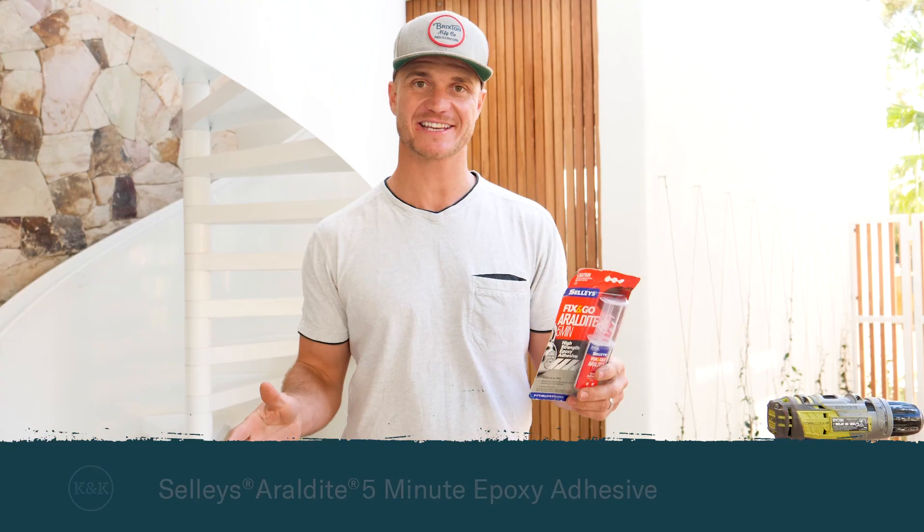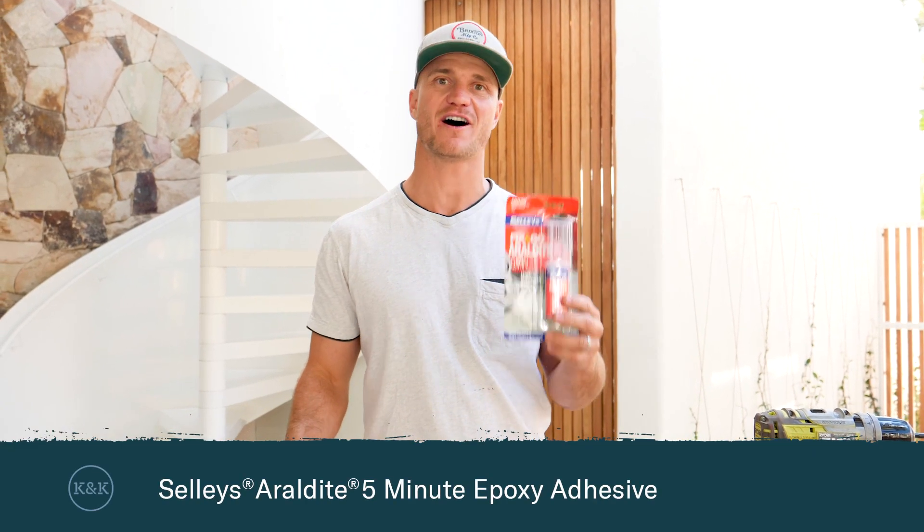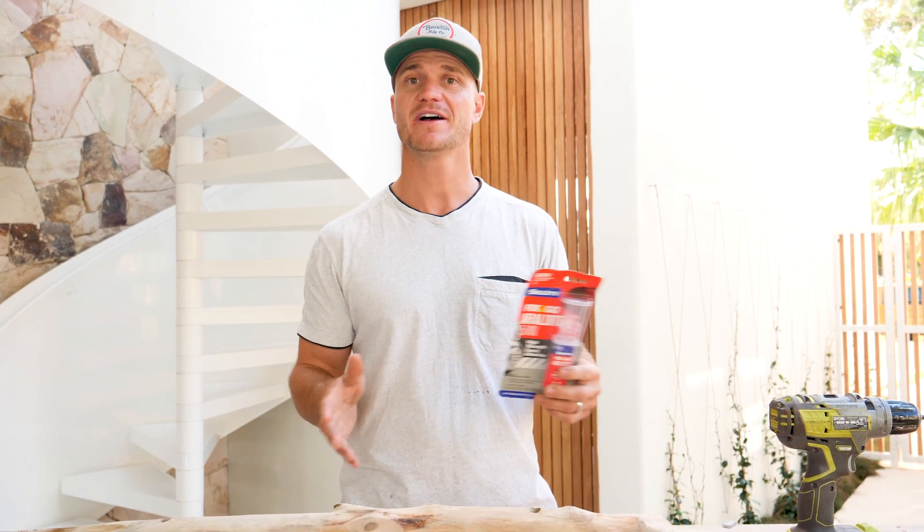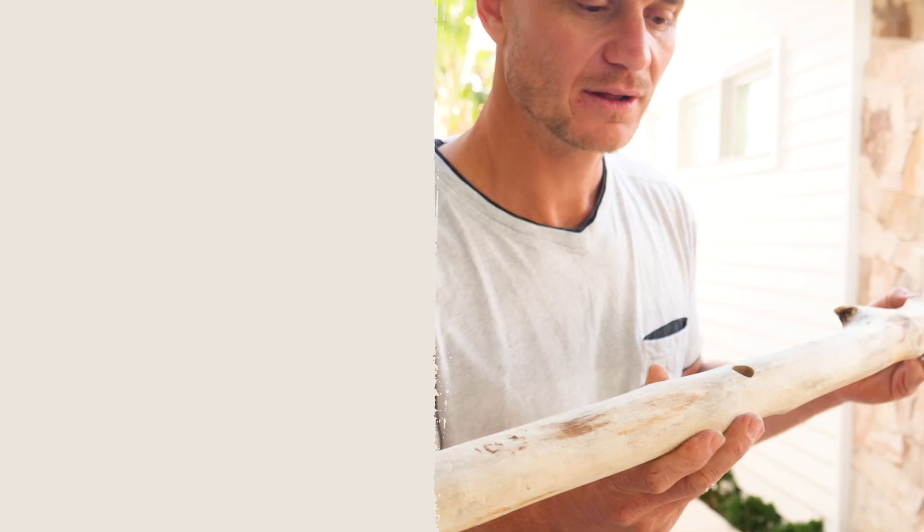Now we're ready to get gluing and we'll be using the Selly's 5-Minute Araldite, which we've used on multiple jobs around the house. These syringe style packets are perfect to keep in the drawer and whip out for any quick fixes, and in this case they're the perfect type of glue for the strength and the weight that it can hold.